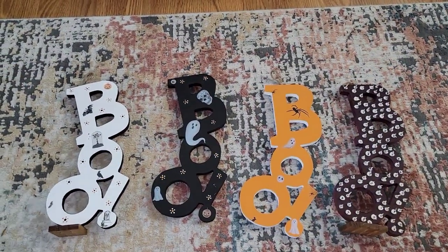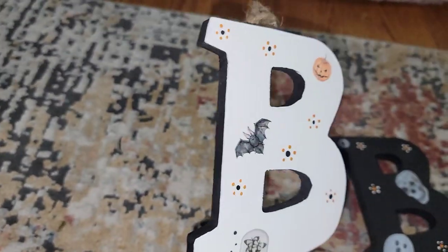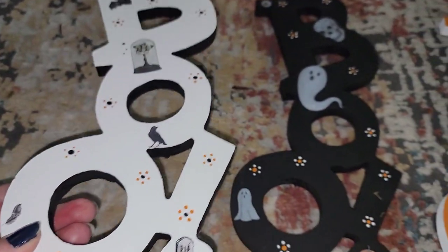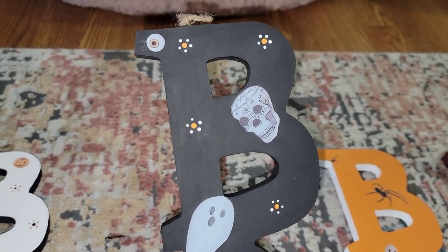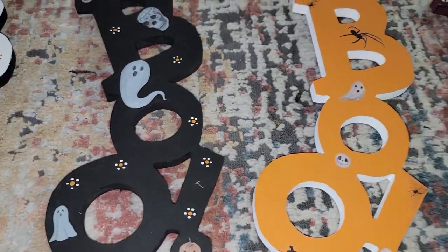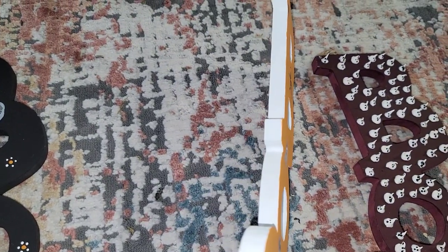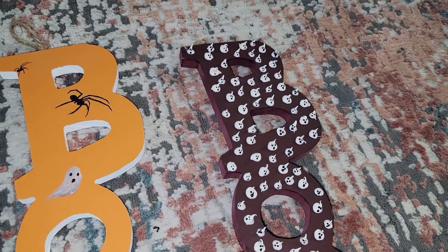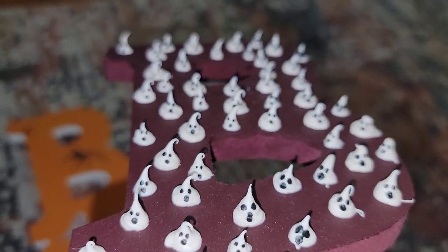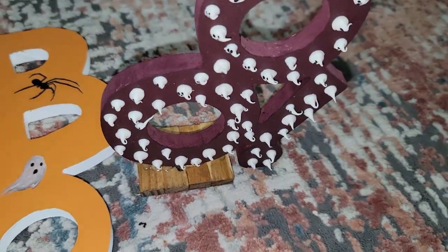These are the wood boo signs that you get at the Dollar Tree. This one I painted all white, did the trim with black, made my own little flowers with the little dot tool thing, and used the rub-on transfers. Since I wanted that to prop up on the table, I just added three of the Jenga pieces. This one I just painted all black, made my own flowers and used some of the rub-on transfers — that one can hang on the wall. I did this orange one again with the rub-on transfers and decided to use white for the trim. And then we have the all purple one with a hundred boos on there. So those are my boo signs.